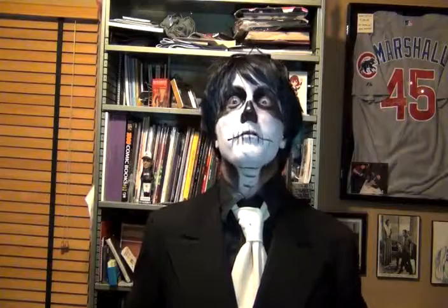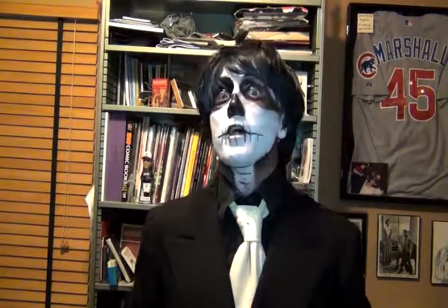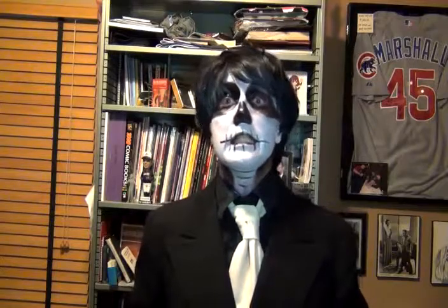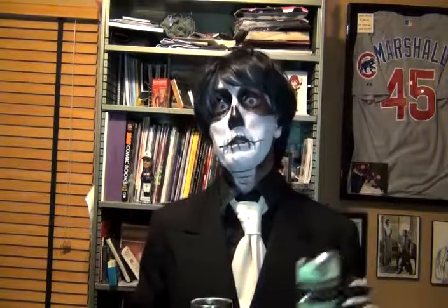Good evening and welcome to another edition of Tea and a Trailer. I am your host Victor Von Psychotron, and today's tea is American Classic Tea's Charleston Breakfast Tea. They recommend you brew this for about three to five minutes. I prefer mine on the lighter side.